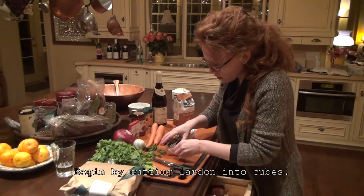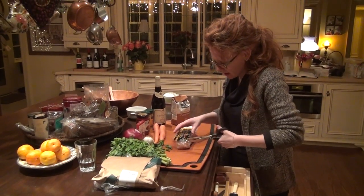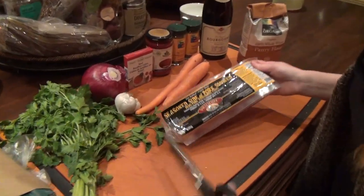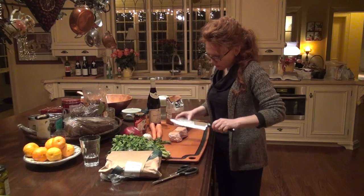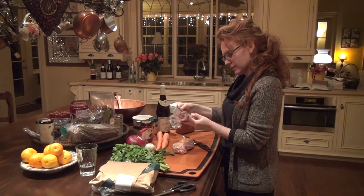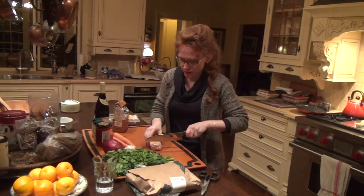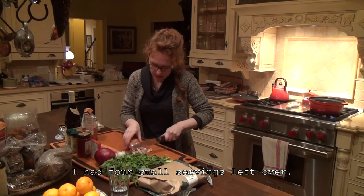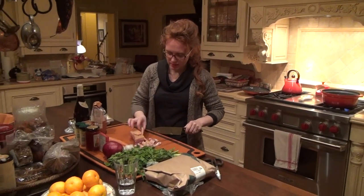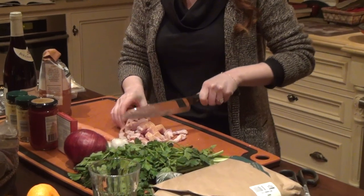In France, we use lardon for so many things — we put it in our salads, our quiches. A lot of people have asked me what exactly it is. I found this at Whole Foods and it's a Welshhire, which is exactly lardon. This is 500 grams and 250 grams. It's already smoked, already in pieces — like thick bacon pieces — and I'm cutting it length-wise to make what we have at home as lardon.